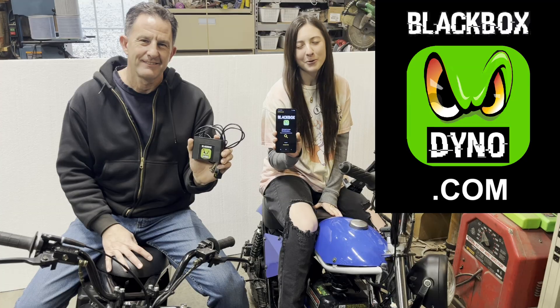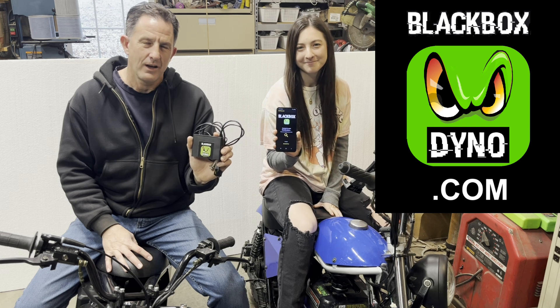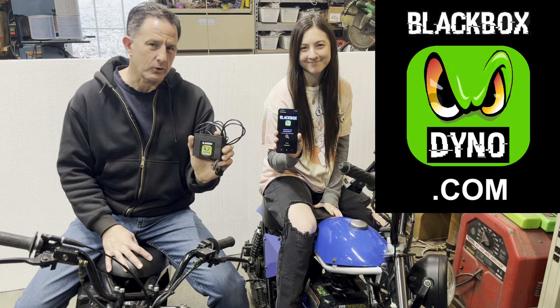And down here there's run stats. Get yours at blackboxdyno.com. Also join our Minibike Newbies Facebook group. Thanks for watching.